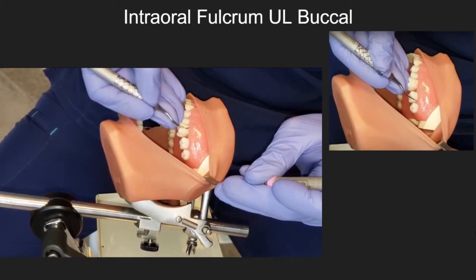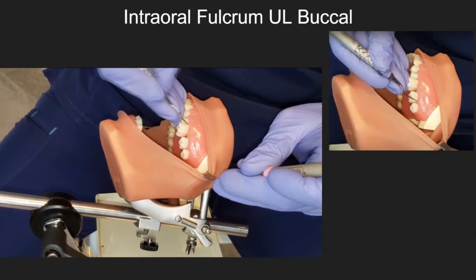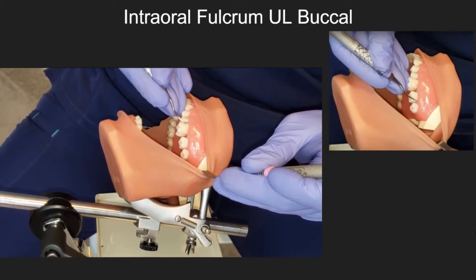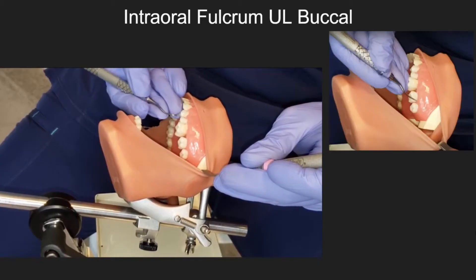Intraoral fulcrum — upper left buccal. Notice how the clinician is maintaining a modified pen grasp with a palm up position for the maxillary arch while rocking on the fulcrum.